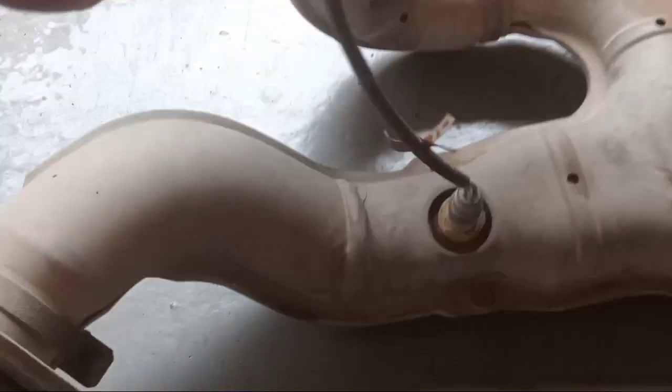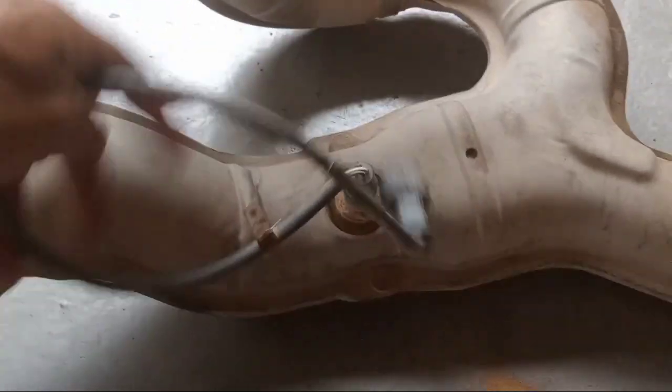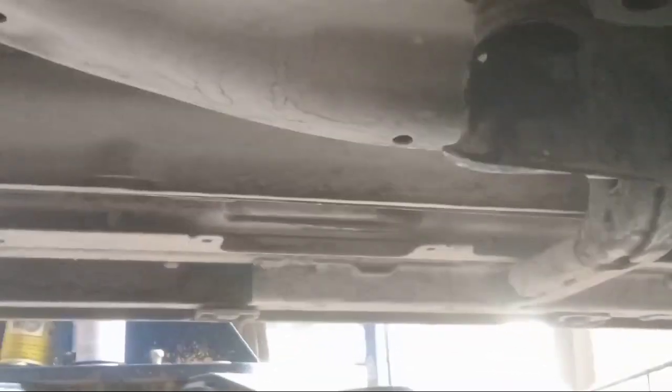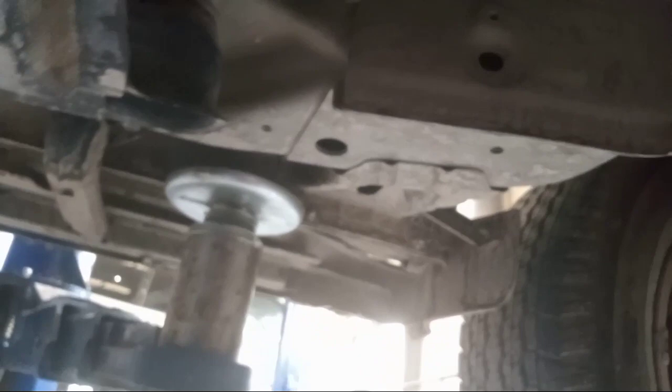This is the extension — see, this is the sensor, this is no problem. But this one here — this is the catalytic — this is stacked up, this is the problem. The air is not going outside. See, from here the exhaust goes into the extensions of the sensor.